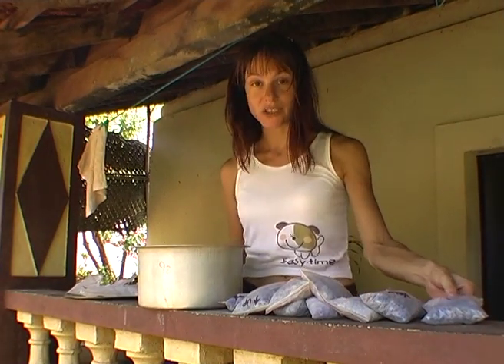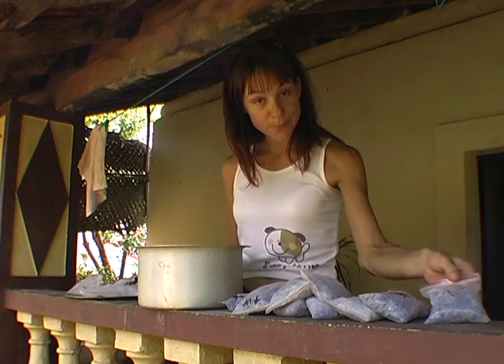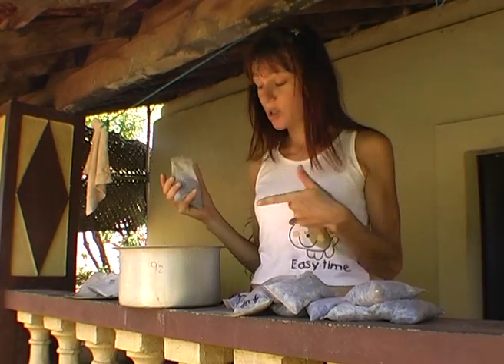We're going to dry out the old batch of silica gel, which is turning pink because it's almost full of water. I'm going to empty these into a pot.